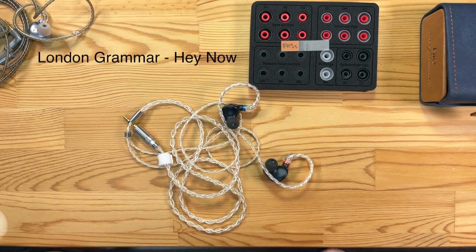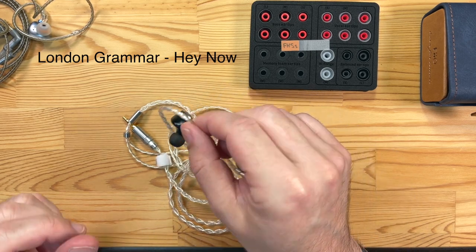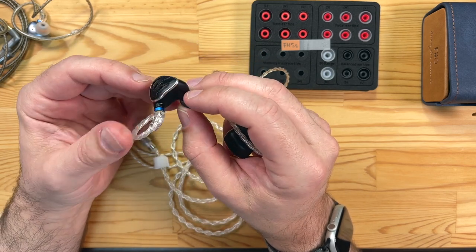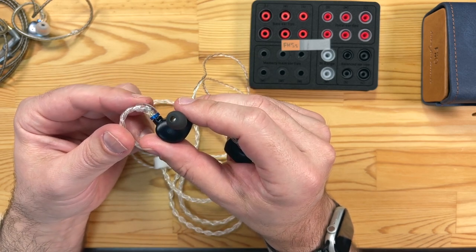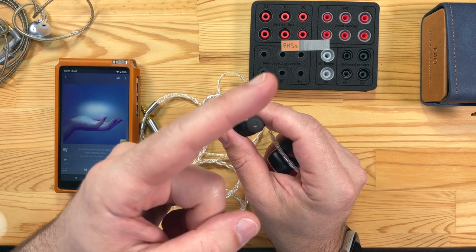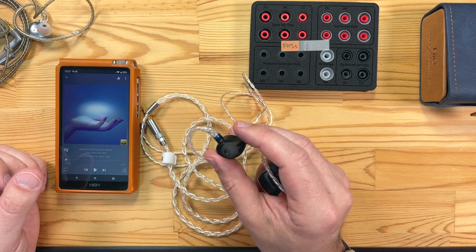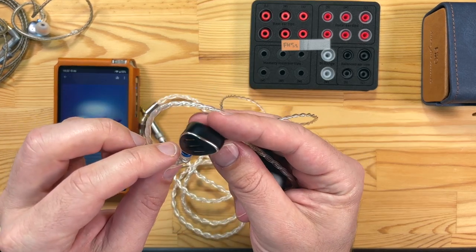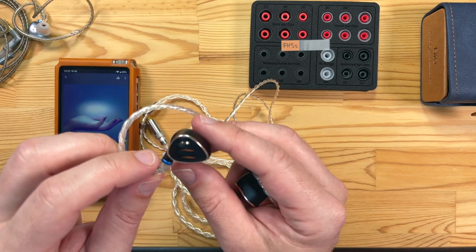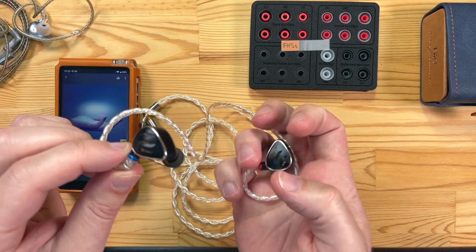One of the tracks I've been testing with is 'Hey Now' by London Grammar — a good balance of pop music with really good recording quality, good bass thump, and good vocals. Plugged into Hiby's R6 2020 version, what's immediately impressive when you listen to the FH5S is they sound very open and airy. The bass gives that nice low bass thump but it doesn't intrude on the mids — even though it comes through strongly with the bass switch up and narrow bore standard tips, it was really enjoyable. That open sound was really remarkable.